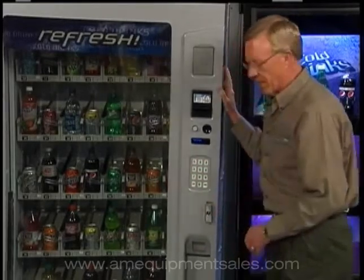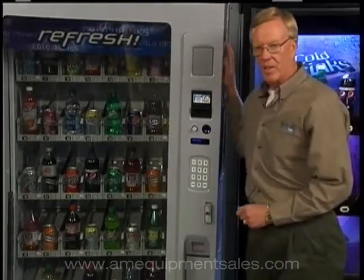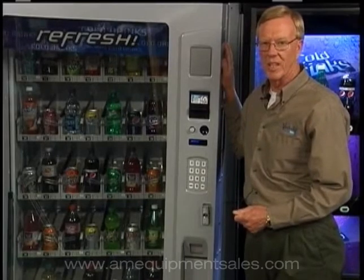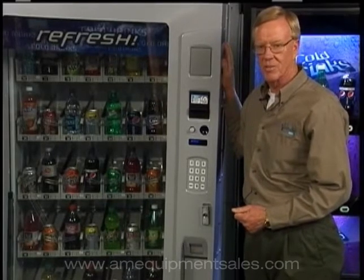All Window View equipment is recommended to be on a dedicated 20-amp circuit. Under no circumstances should you run any type of extension cords to power this machine up.